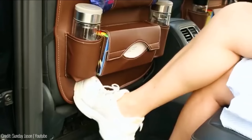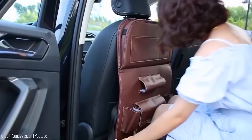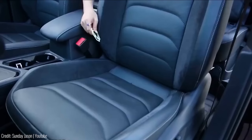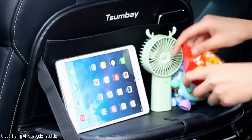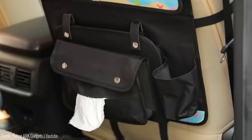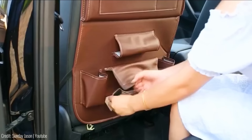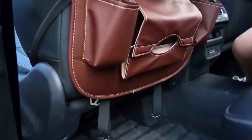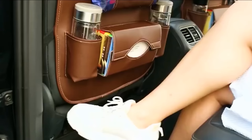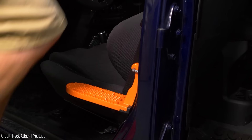This auto back seat organizer is perfect for keeping your car organized and your seat clean. It protects your seat from scratches and provides a convenient storage solution — installation takes less than a minute: just buckle up the headrest strap and insert the bottom buckle under the seat. The back seat storage bag has designated spots with tissue holders, wet wipes, snacks, headphones, bottles, crayons, and even an umbrella. Say goodbye to clutter and keep everything within reach for a more enjoyable car journey. Available for $25.